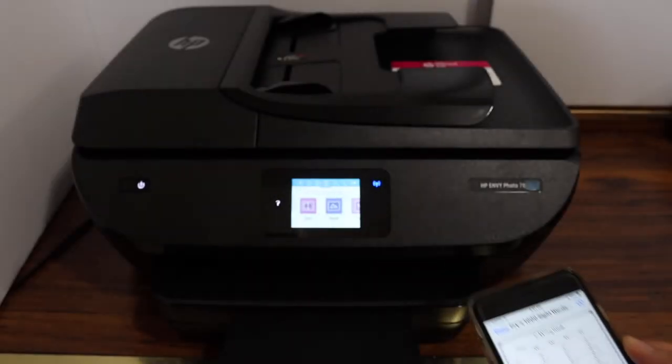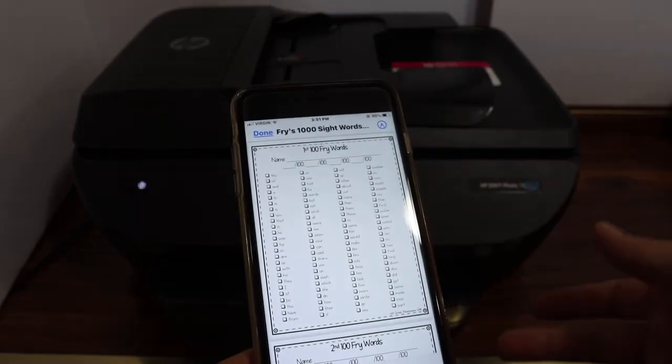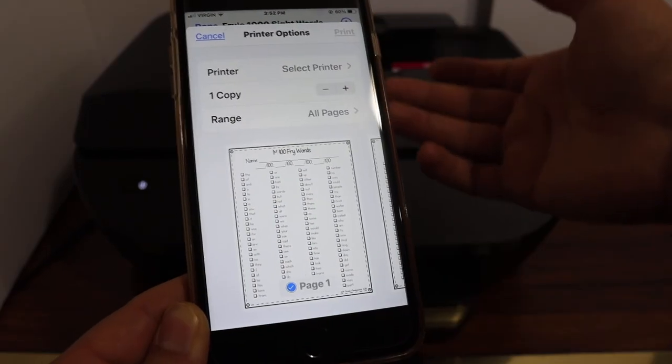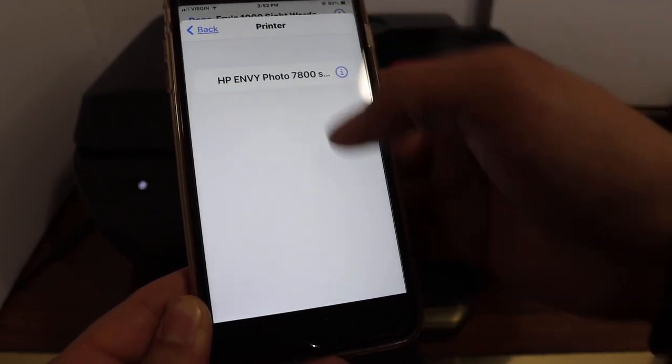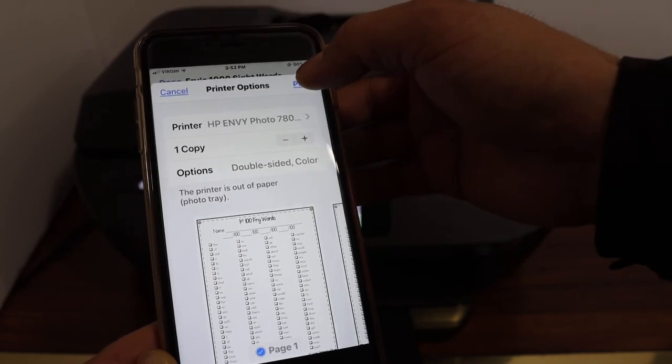Now I'm going to show you how to do the wireless printing. Simply open any document on your device and click on the print icon. It will show up the details. You have to select your printer and once you are ready, click on the print icon.